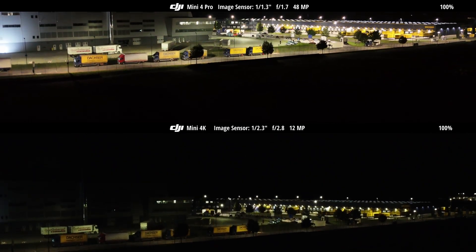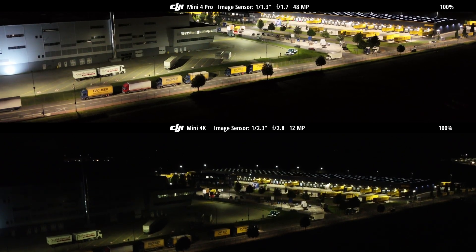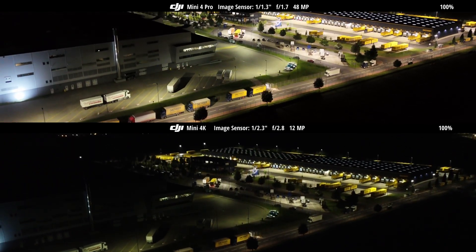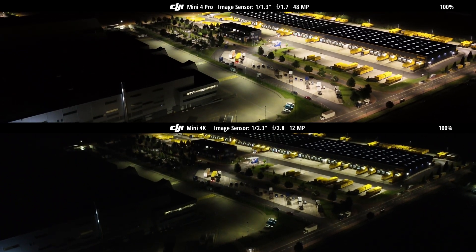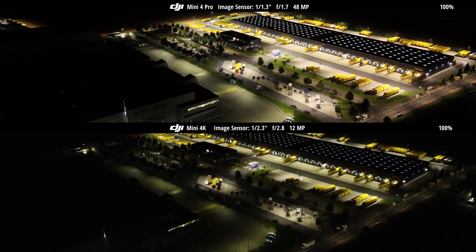Following a series of drone comparisons, it becomes evident that the Mini 4K delivers solid performance for its price. While a direct comparison with a professional drone costing more than twice as much may not seem entirely equitable, it nonetheless offers valuable insight into what users can expect at different price points.